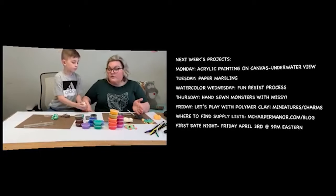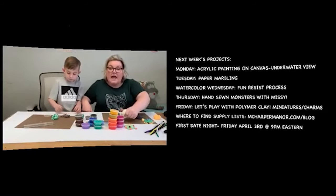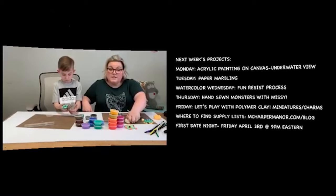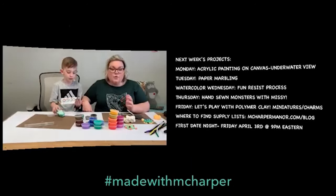We'll be off for the weekend but may do some fun pop-up lives. We're committed to being back on Monday at 1 p.m. Next week: Monday is acrylic painting on canvas with an underwater view, Tuesday is paper marbling with shaving cream and watercolor, and Wednesday is the watercolor resist process using a white crayon or light-colored crayon underneath the watercolor.